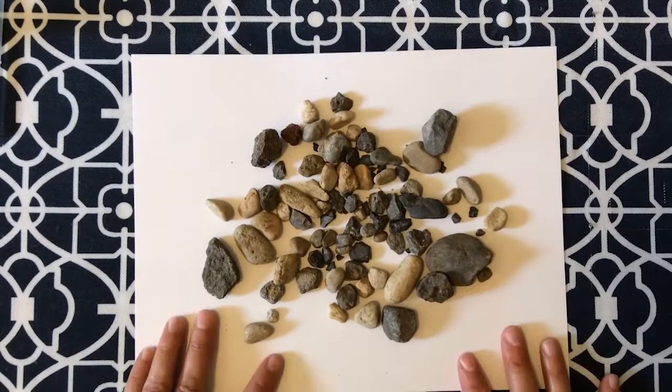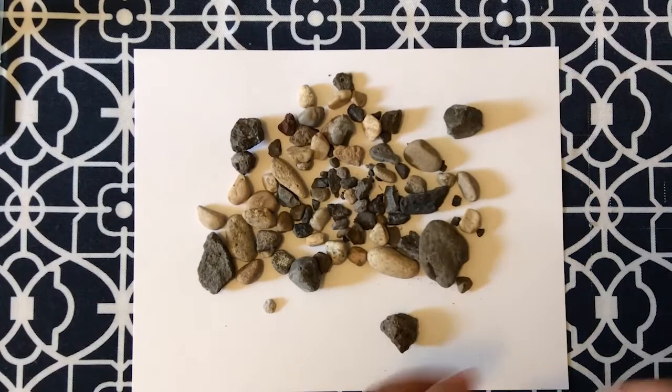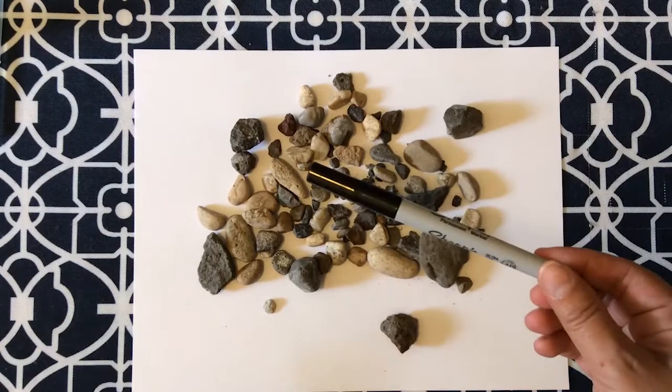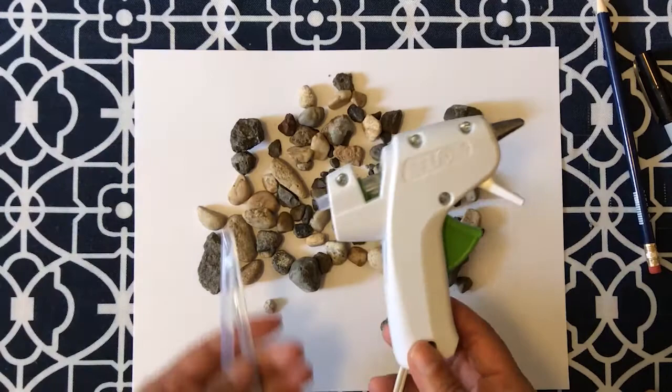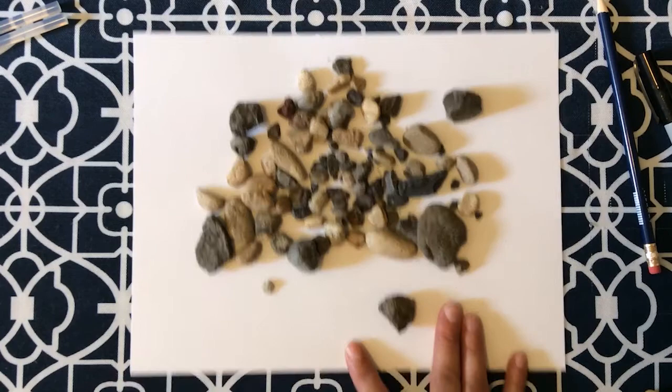Today we are going to make some birds sitting on a branch. Here's what you need: a piece of paper or cardstock — watercolor paper also works well — a variety of different rocks, an eraser, a pencil, a fine tip Sharpie if you're going to be doing any drawing, and of course you also need some good quality adhesive. Today I will be using a hot glue gun. If you do not have access to a hot glue gun, you will need a good quality glue — not a glue stick. A glue stick will not work for this.